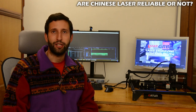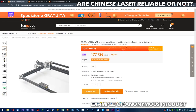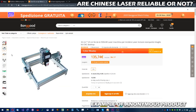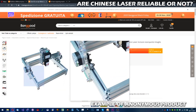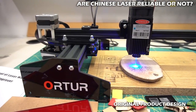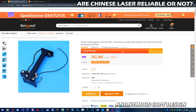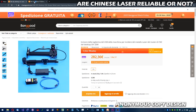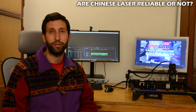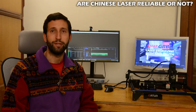Here are some suggestions to not get scammed when buying an engraver or module. First, don't trust anonymous sellers. Try to understand if the brand corresponds to a real company with a unique and original product, or if it's simply a copy of someone else's design. For example, Ortur, Atomstack, and Neje have unique designs copied by many anonymous competitors. A real brand tries to sell reliable products because if its products fail, its brand will be ruined. An anonymous product doesn't give you the same warranty.